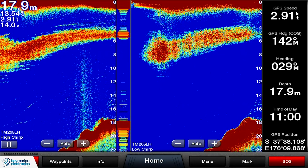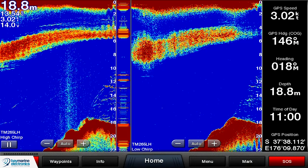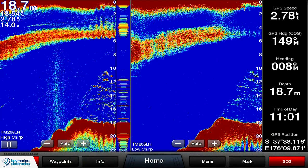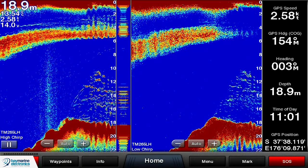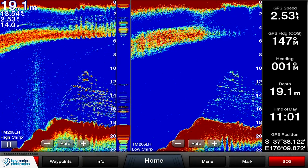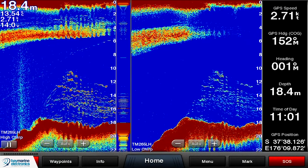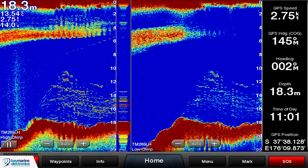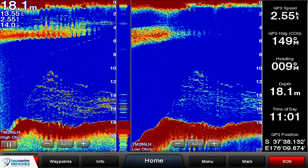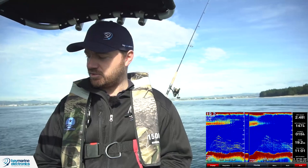The flip side is that you don't get the same target resolution and clarity from the low frequency as you do from the high frequency. We're just going over a small school of fish, which is perfect for illustrating this. On the left-hand side you can see the fish quite clearly on the high CHIRP. On the right-hand side with the low CHIRP you can see the fish are there, but you can't see the same detail around the bait ball near the top or the fish near the bottom. That's what you're missing out on with low frequency — real preciseness and detail.